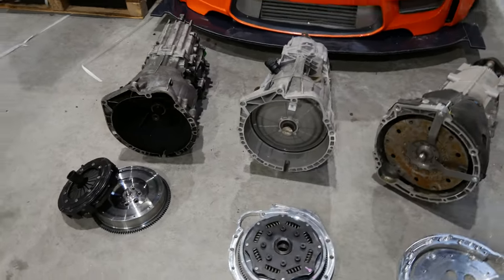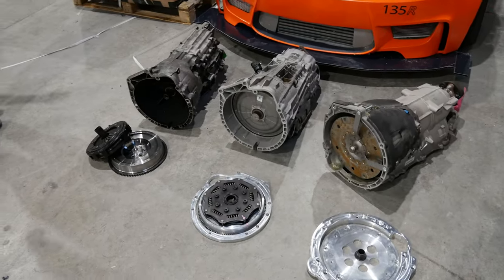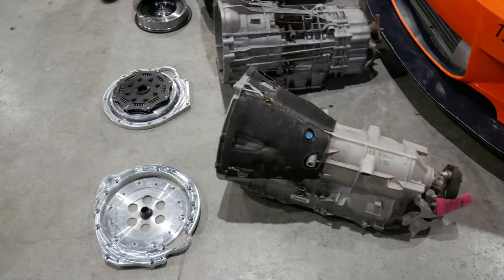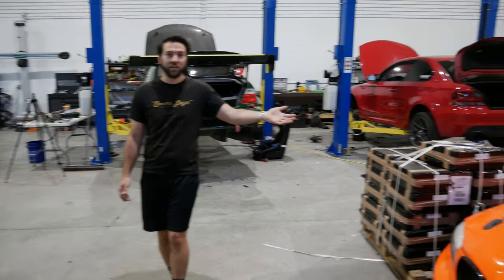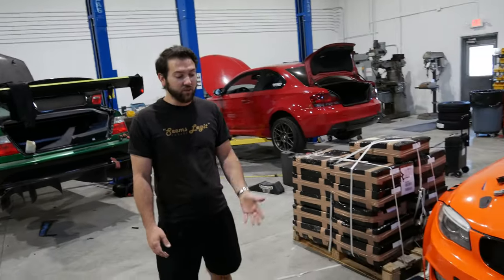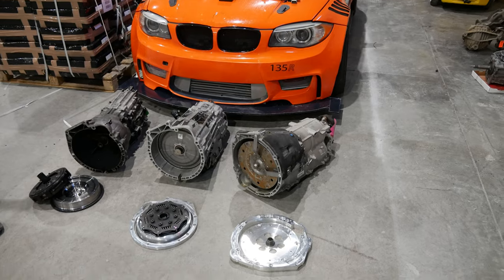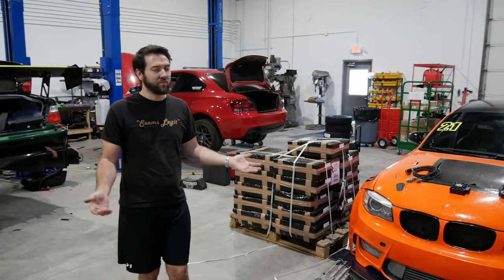We did the DCT in Mike's E46 — it does DCT. I was all sold on it, but Bartek and HTG have come so far with the 8HP that I was like, well, it's even easier for people to swap, especially keeping OEM. You can do it with DCT, it's just a little bit more complicated. So we're like, well, the 8HP works sweet.